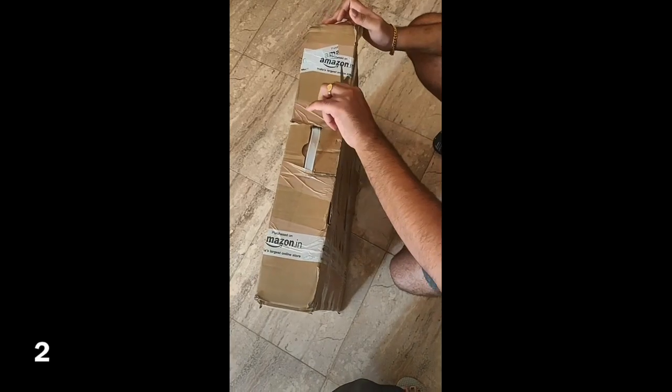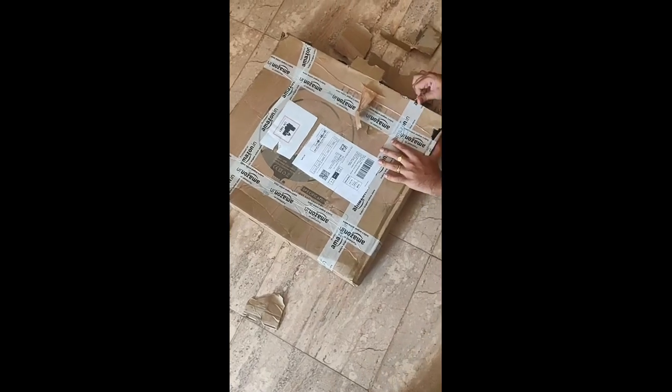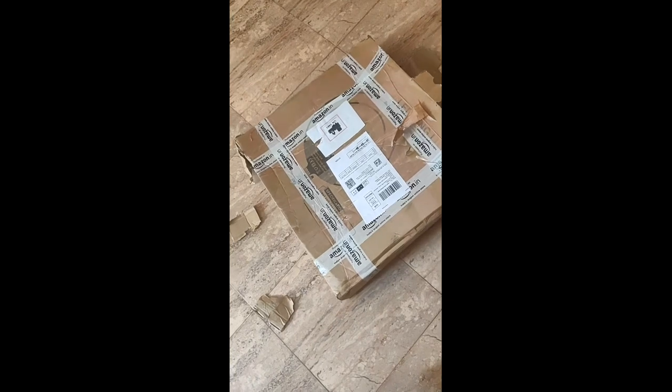Hi guys, I am going to unbox this trendy product — the GST Label Ring Light with Stand. This is an Amazon product.